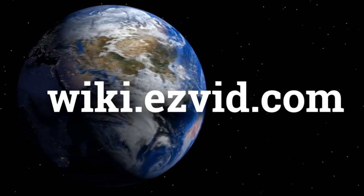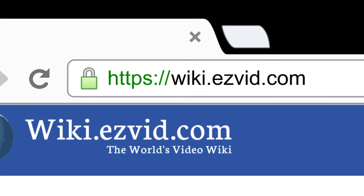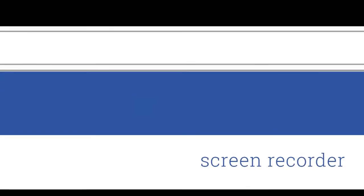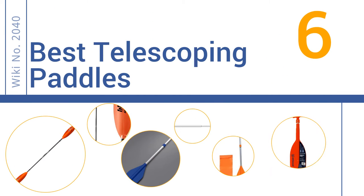wiki.easyvid.com. Search EasyVid Wiki before you decide. EasyVid presents the 6 best telescoping paddles. Let's get started with the list.